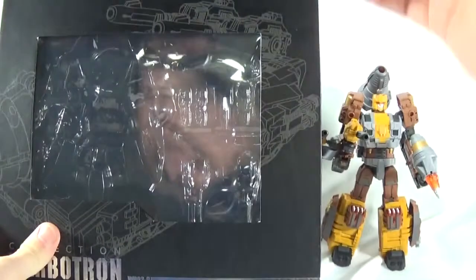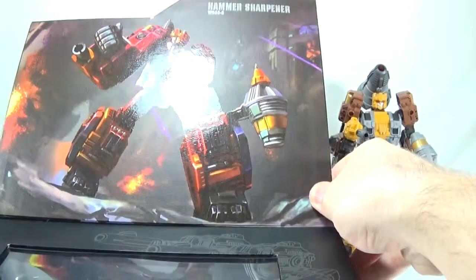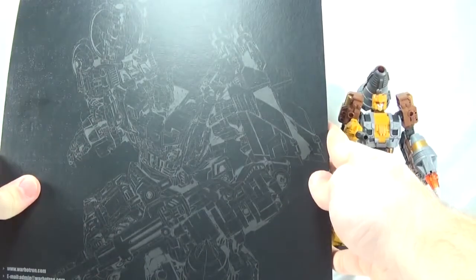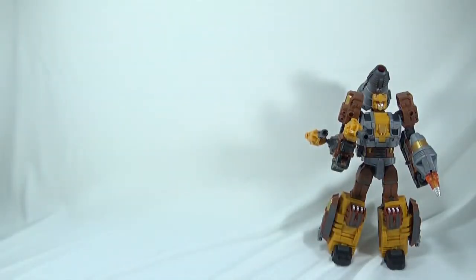Same box that you've come to expect from this series of the Warbitron figures. You have some line art for Hammer Sharpener and some art at the top of the box, which looks really nice. They do a good job with their artwork, and Hammer Sharpener is visible inside through the see-through window. On the back of the box there's a pull-out tab, and you have the nice Computron line art.